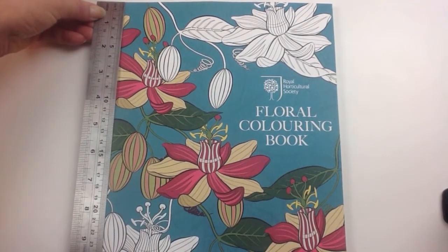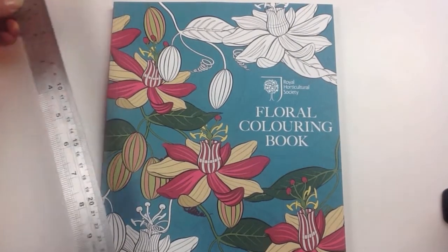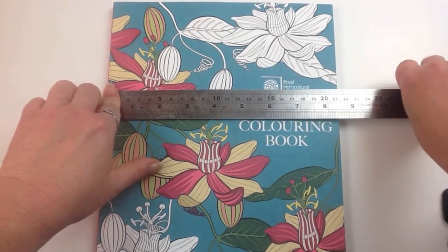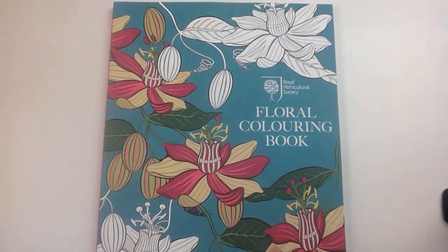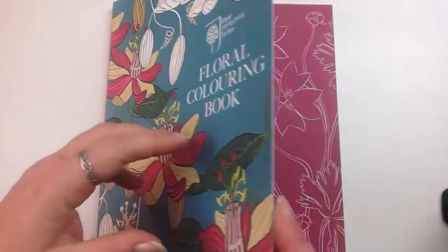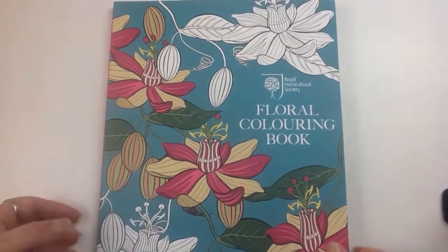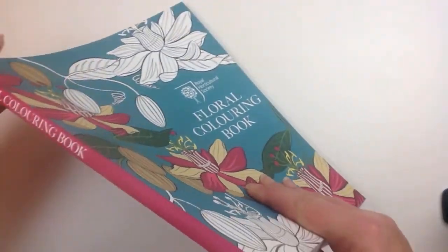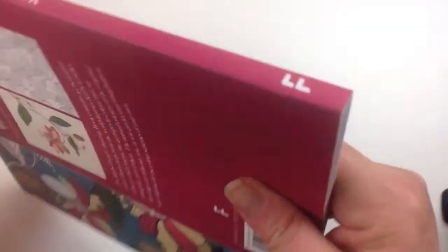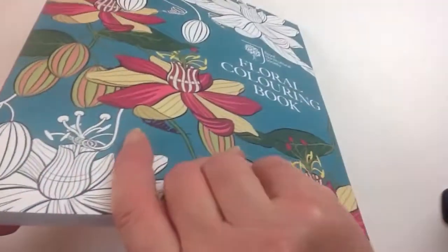Now this book measures approximately 25cm, which is about 10 inches, by about 21.5cm or about 8.5 inches. It's very well presented, it's got a nice matte cover on it, has a lot of texture and it's really quite thick. It's quite sturdy and it's quite a big colouring book — it's got the spine with the writing on it and a lovely colour on the back there, some beautiful printing work.